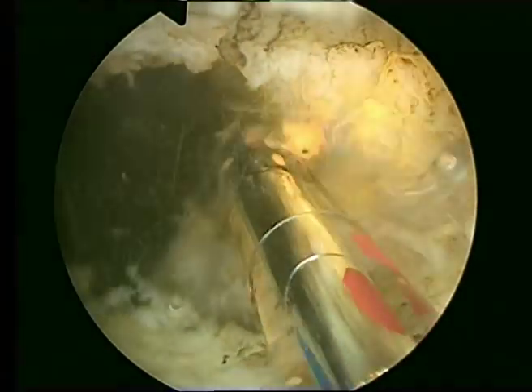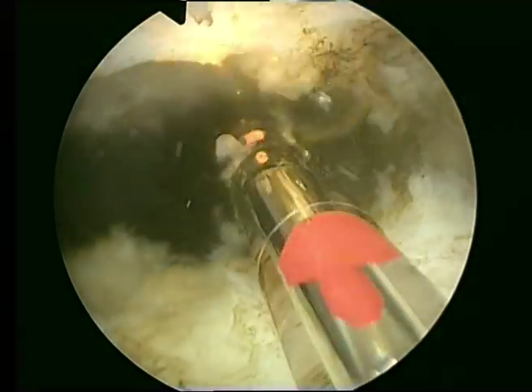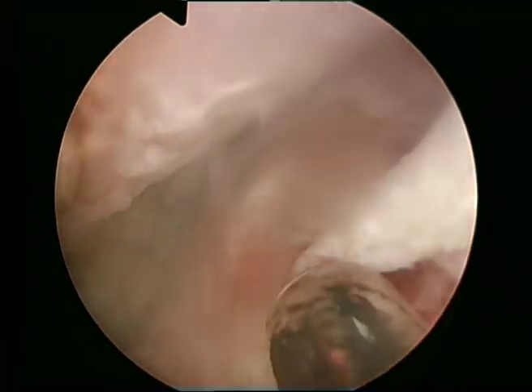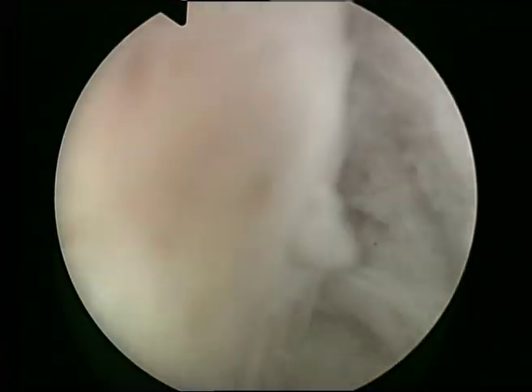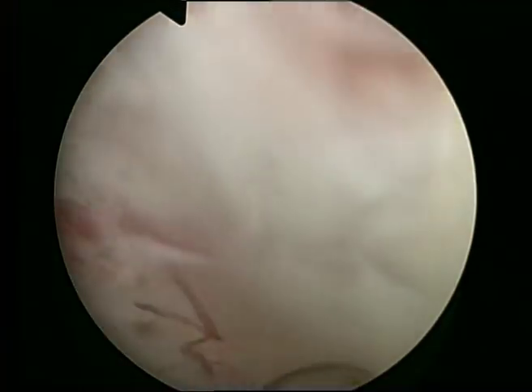I didn't realize the bladder neck and adenoma were separate structures until I started doing enucleations — you can see very clearly they are separate structures. I'm using 80 watts and rotating the fiber very fast to achieve good hemostasis, and it's important to spend the time doing hemostasis. Here we go to the other side — always stopping for hemostasis is not a problem, it's usually what you have to do. Now the capsule would be on the right side of the image and the adenoma would be on the left, and I am trying to get up anteriorly to find the bladder neck as we did on the other side.